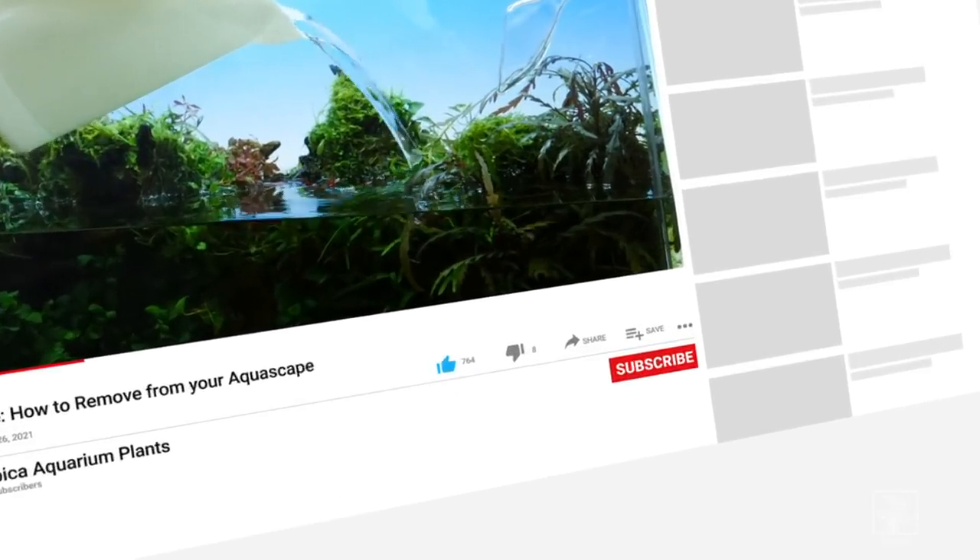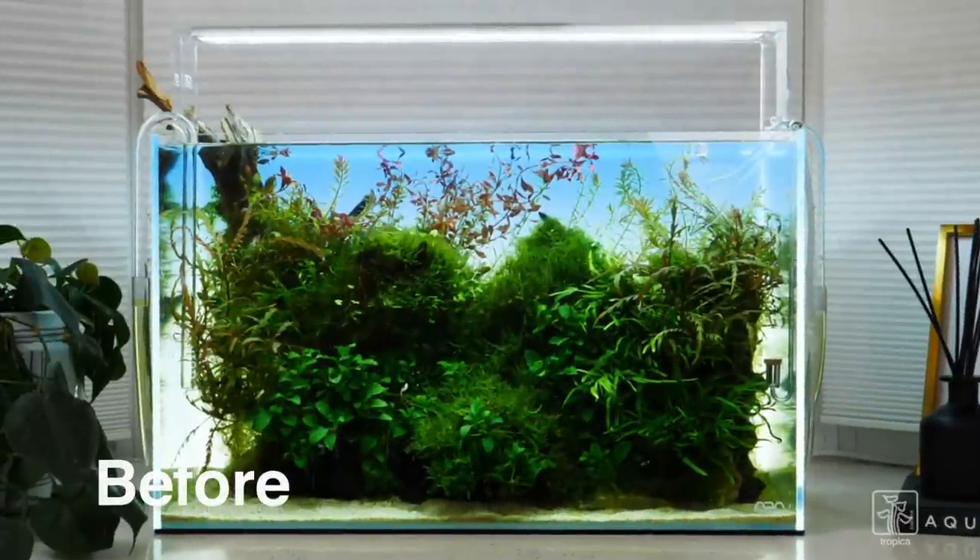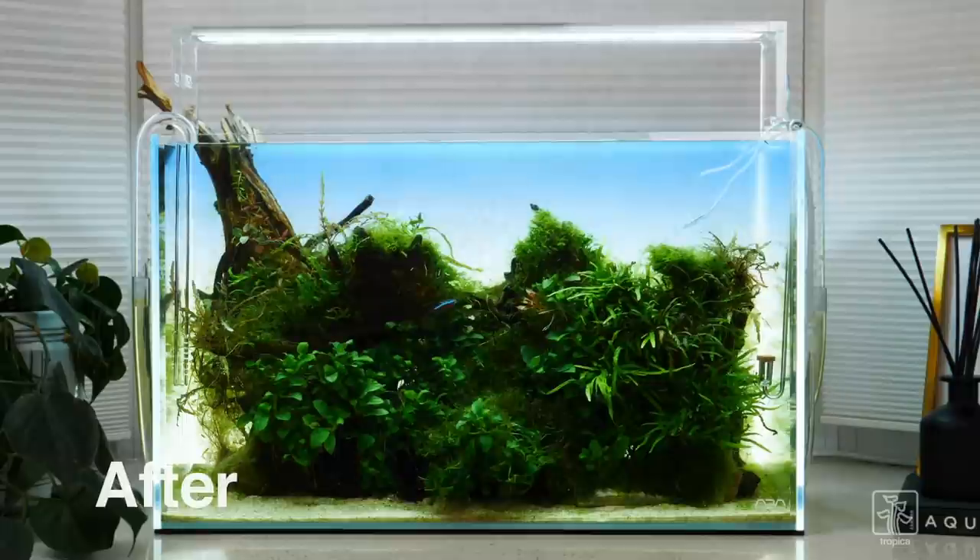If you liked the video, please hit the like button, subscribe if you haven't done so, and leave us a comment. Do you prefer the aquascape before or after maintenance?